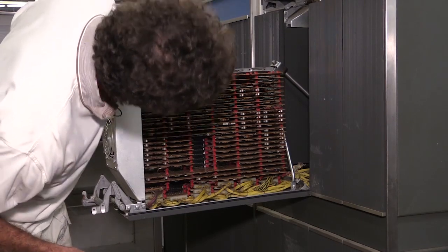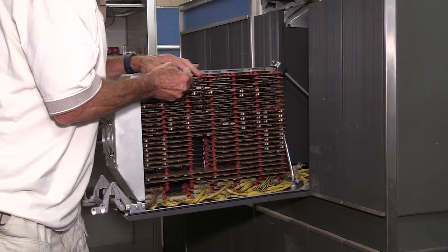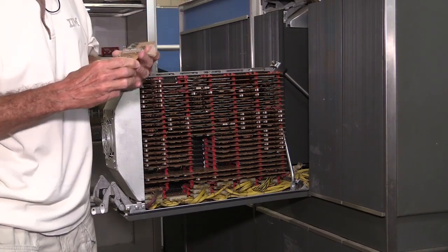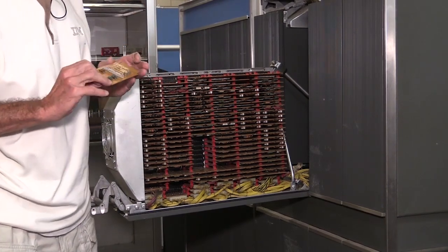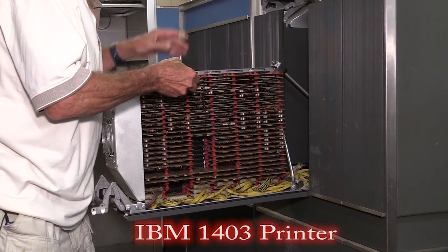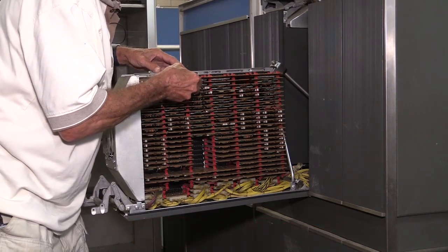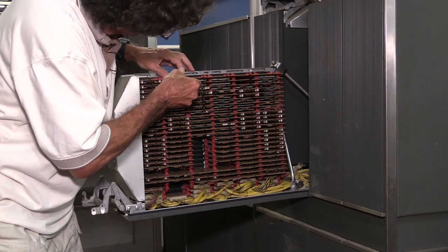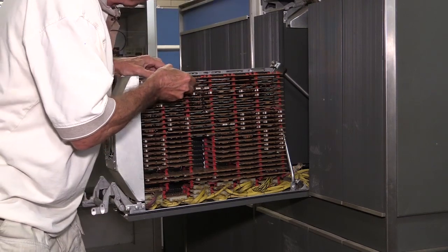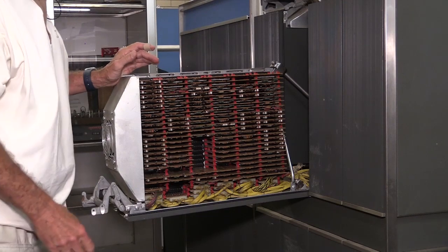Let's see what we have here. I've taken cards out. This happens to be one of the printer gates — this drives the 1403. Is the printer associated with the 1401? It was said to be a very modular machine.